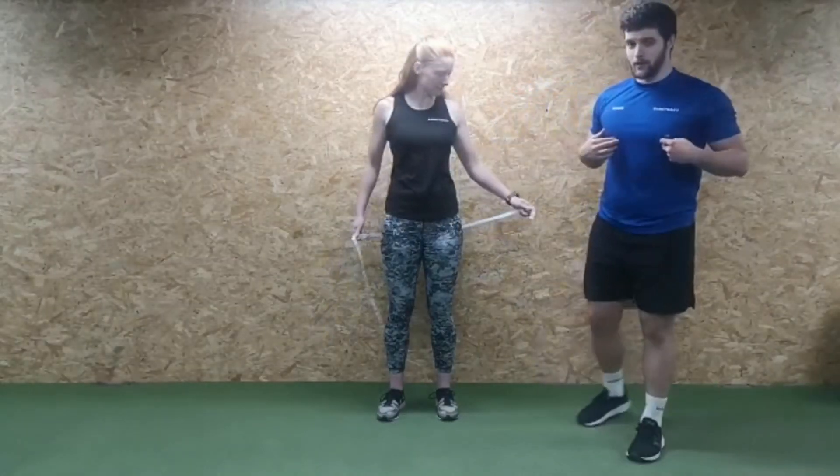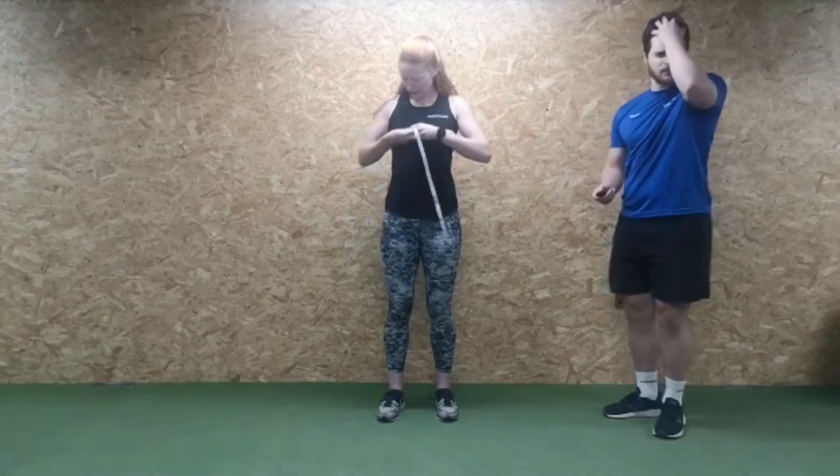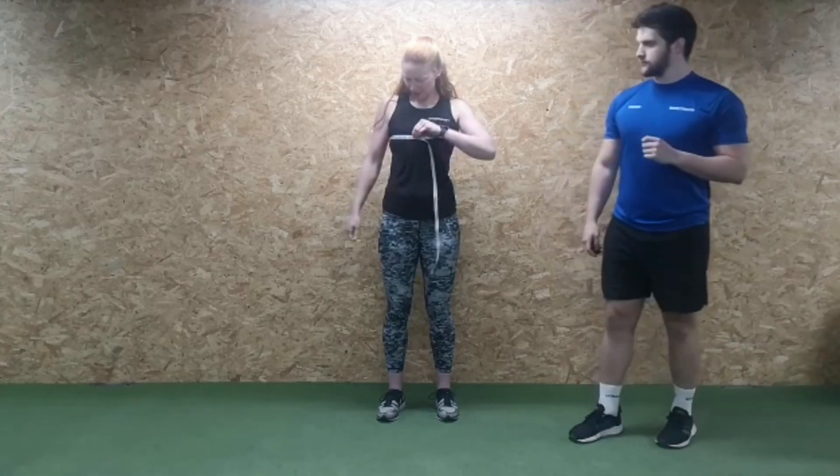Moving on to the chest measurement. Place the tape measure across your nipple line and hold it in place, then take a big deep breath in, and fully exhale so you can pull it a little bit tighter with all the air out of your lungs — that gives you a true reading.